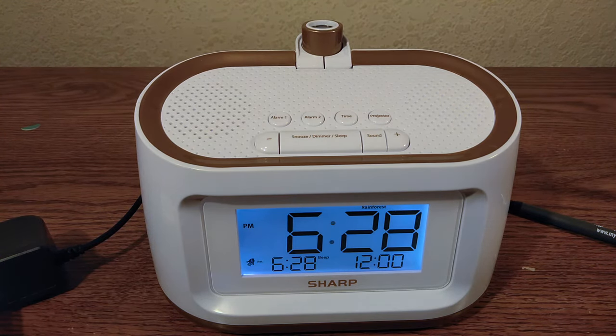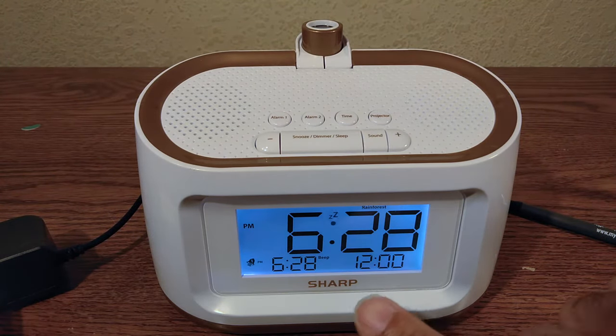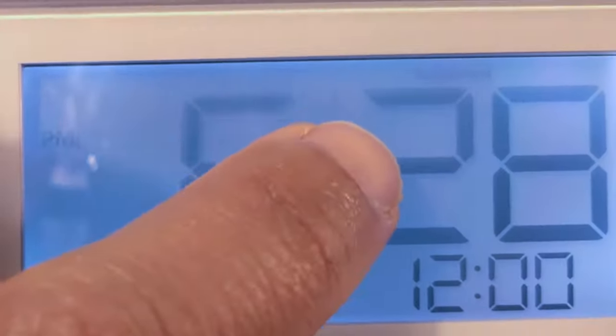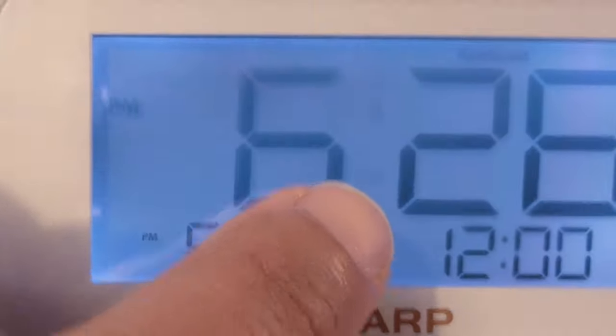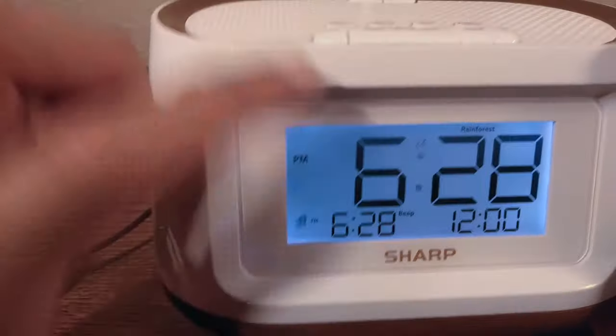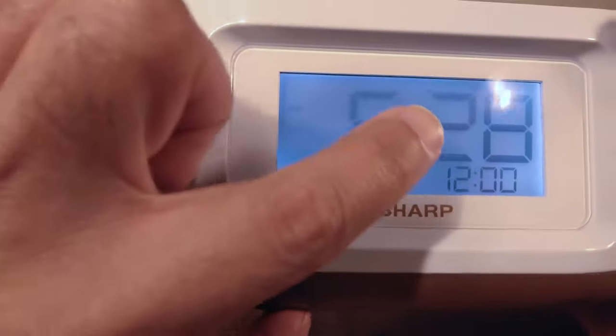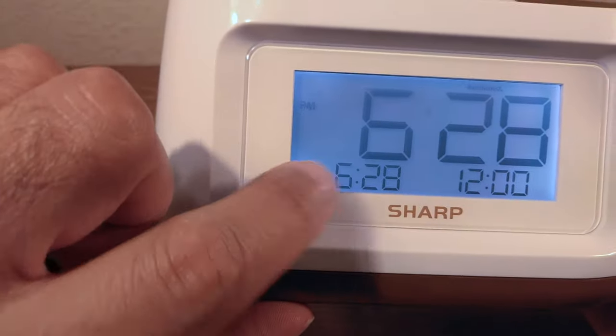Let's wait for 6:28 PM and the alarm sounds. Let's snooze — the Z's start flashing, meaning it's snoozing. If you want to completely turn off the alarm just press alarm one, and that gets rid of the snooze and the alarm set indicator.